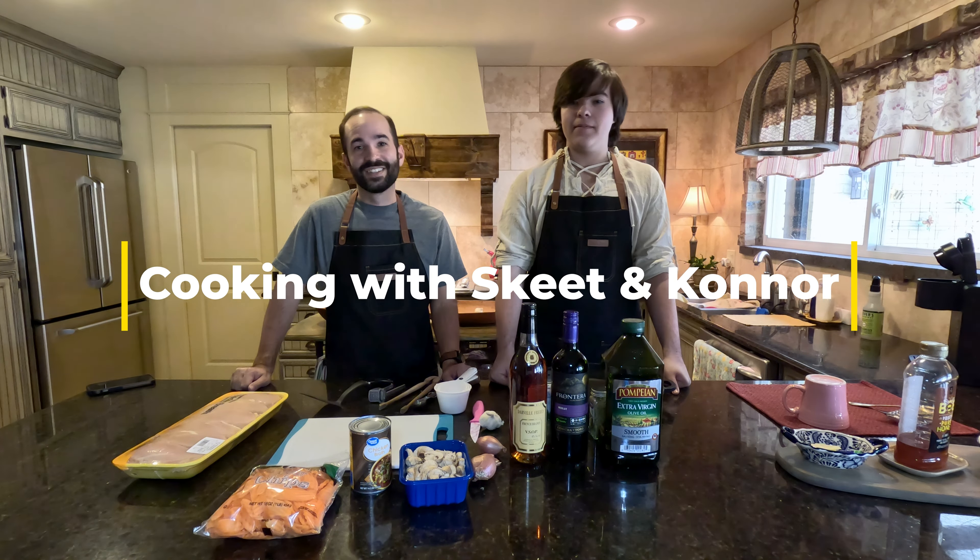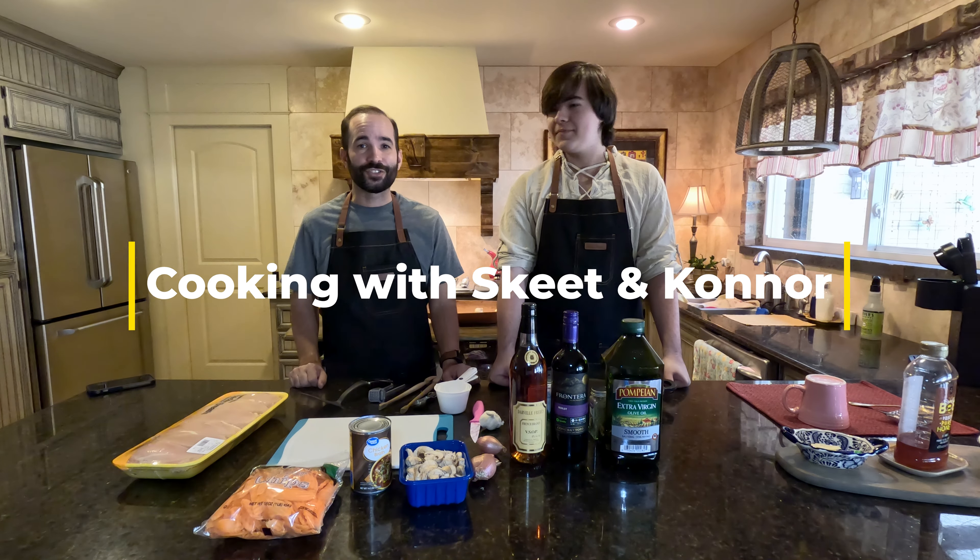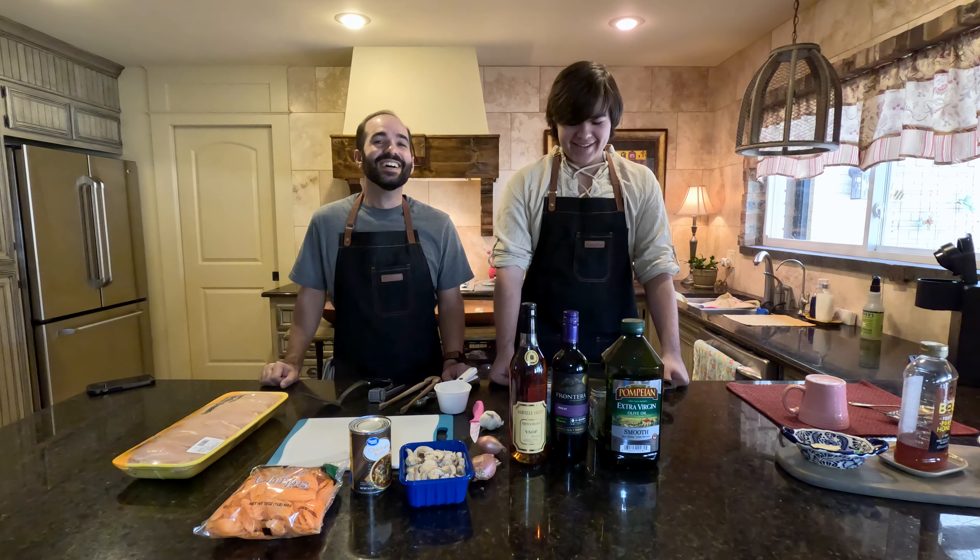Welcome to another episode of Cooking with Ski and Connor. I actually picked him up off of a Zelda game — look at his shirt. I love Zelda.